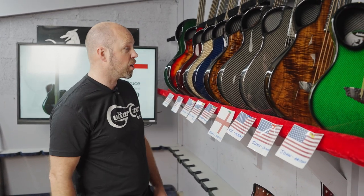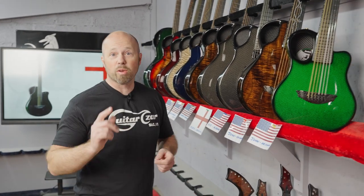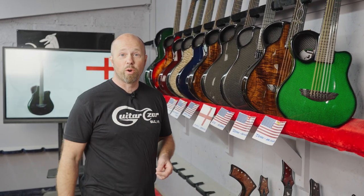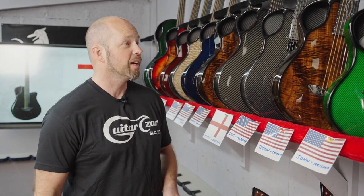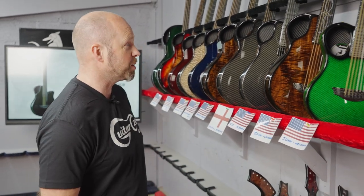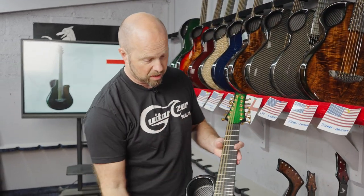Must also say thanks to Timothy Ford for this t-shirt — apparently this is from his favorite guitar store, so thanks for that Timothy; always nice to get a little surprise in the post. So the first guitar we're going with today is John in Arizona.